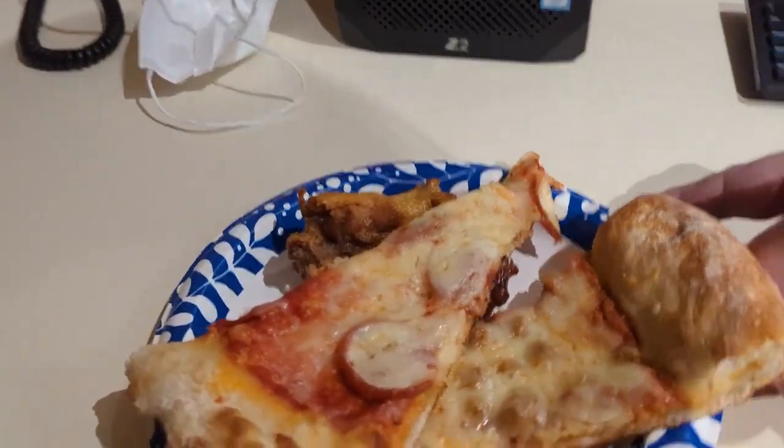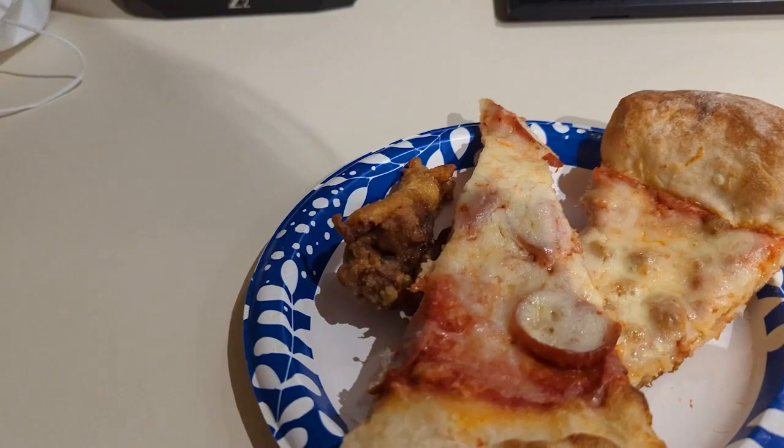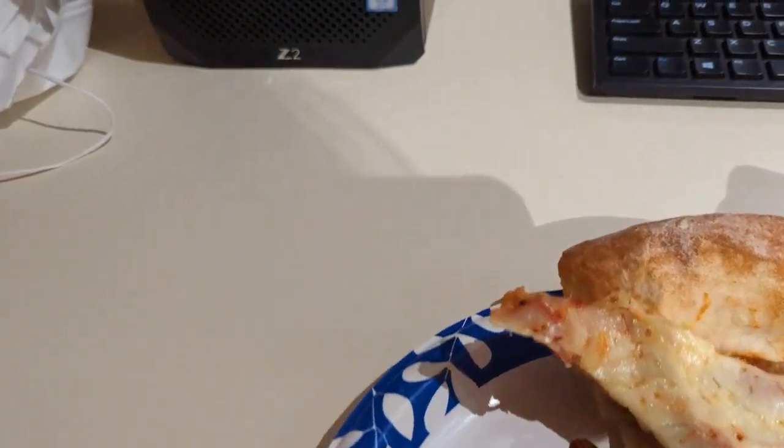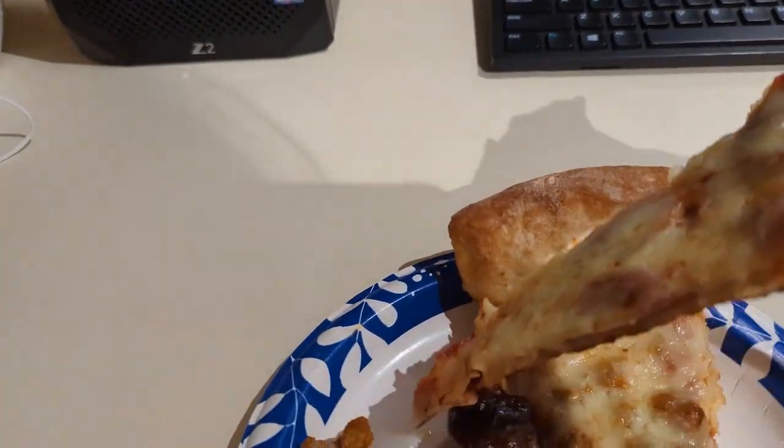So we got pepperoni pizza, sausage pizza, it's like a barbecue wing and a garlic wing. Alright, so we're gonna taste the pepperoni first.